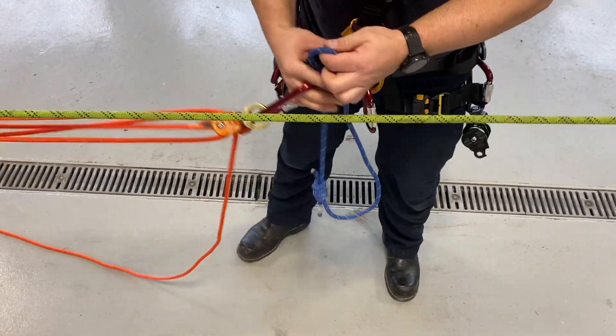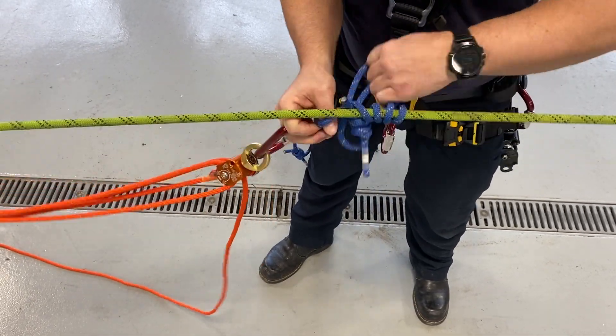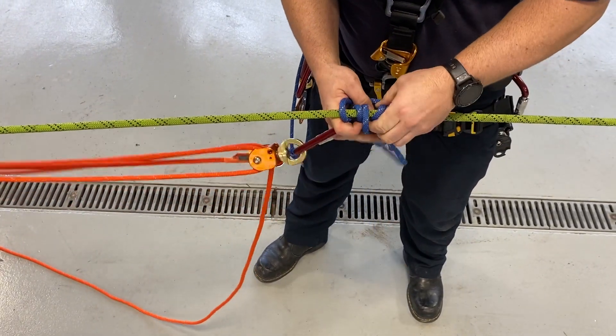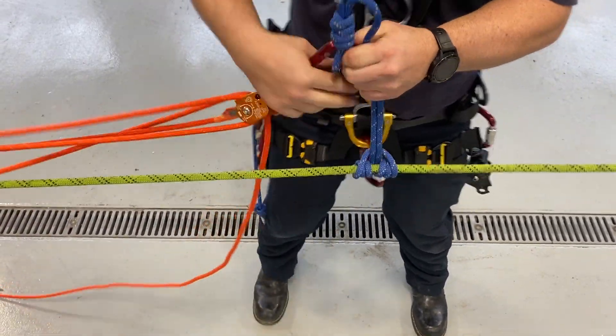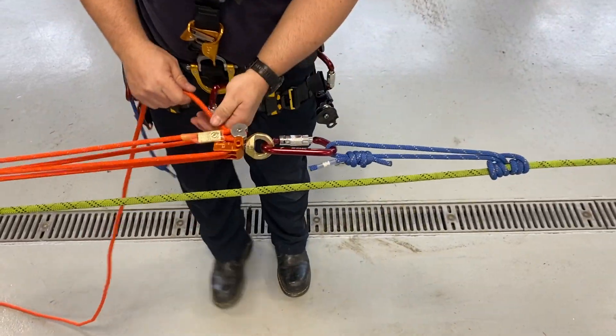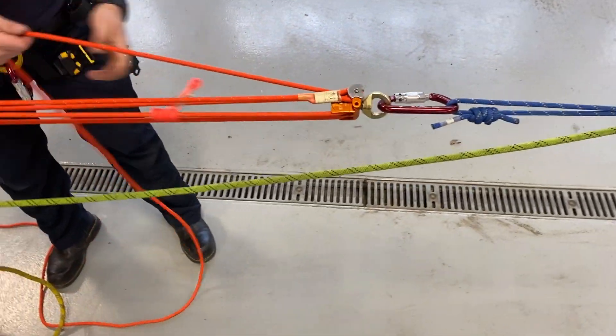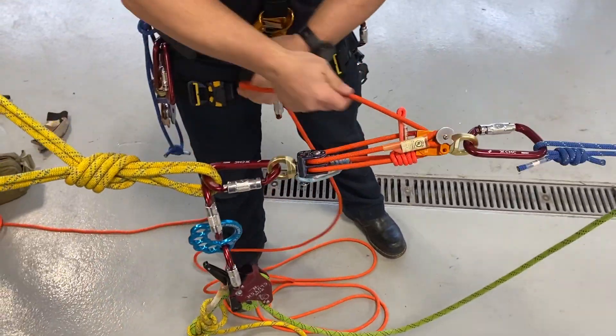So now take a Prusik, or we can do a rope grab. Get that on our line. Dress our Prusik up nice and neat. Put our Aztec into that. Now we can hold on the Aztec so that we know for sure the knot can pass through.